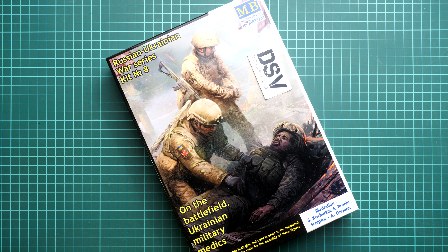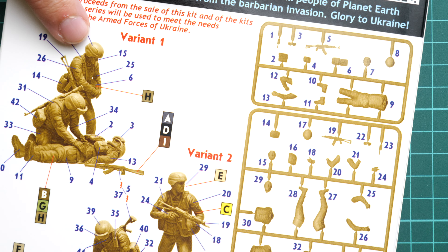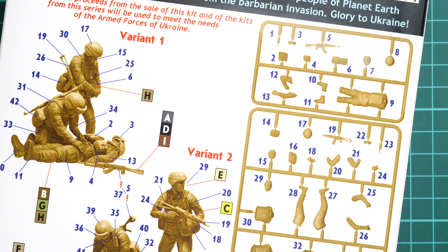The assembly manual is combined together with the marking guide, and we have two marking options. The standing soldier can be assembled in two positions, which is really cool — it gives you more variety, and in 1:35 scale that's a really useful feature. We also have the parts map, an example of the camouflage colors for the uniform, and a paints chart.